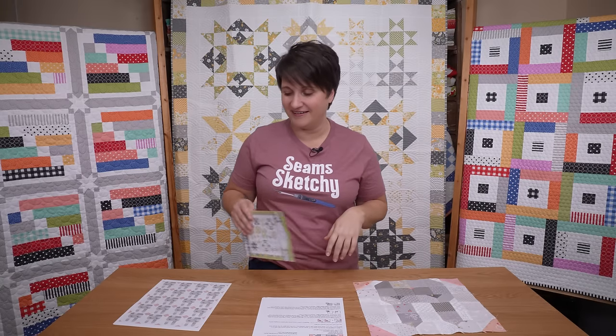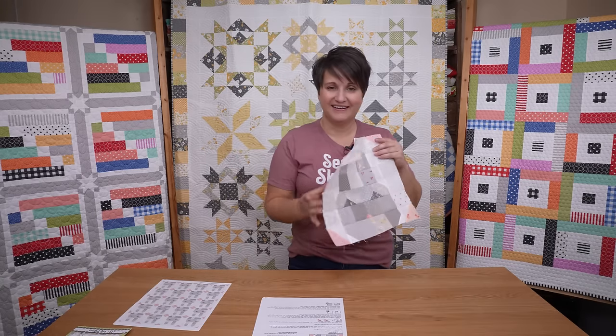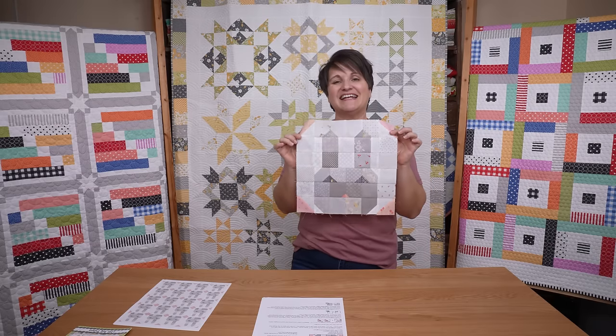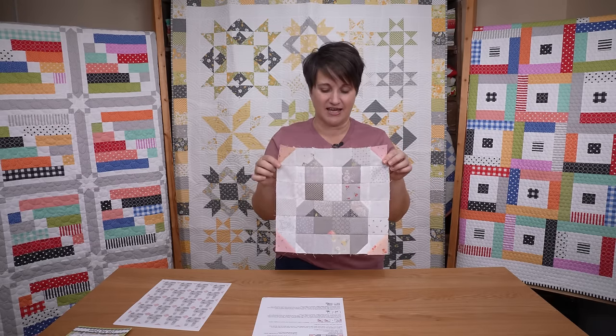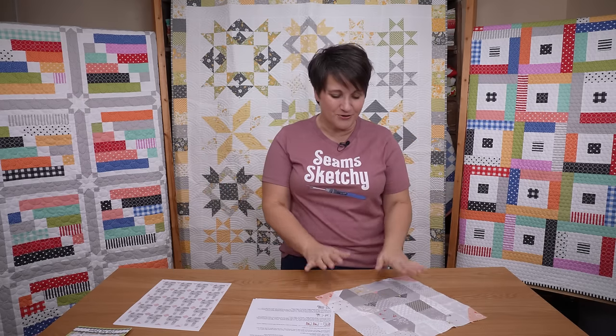Let's move on to this bunny block. This little cutie is the next in my lineup of scrappy quilt blocks that I have been sharing here. As I mentioned in the last video, they have been in conjunction with the scrappy Irish chain scrap along that I hosted. I have no new news to report on those blocks, but I do have a scrappy block — let's talk about it.